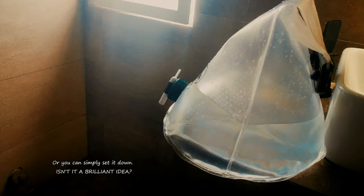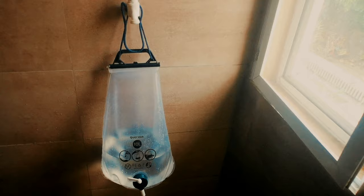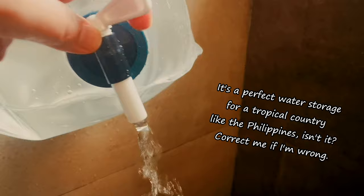It has a cord so that it can be hung if you want it that way, or you can simply set it down — isn't it a brilliant idea? It can resist hot water temperature to a maximum of 60 degrees Celsius. It's a perfect water storage for a tropical country like the Philippines, isn't it? Correct me if I'm wrong.